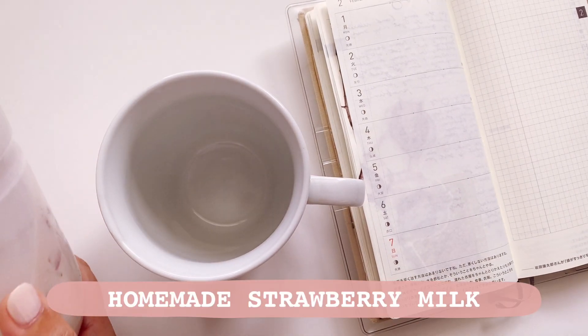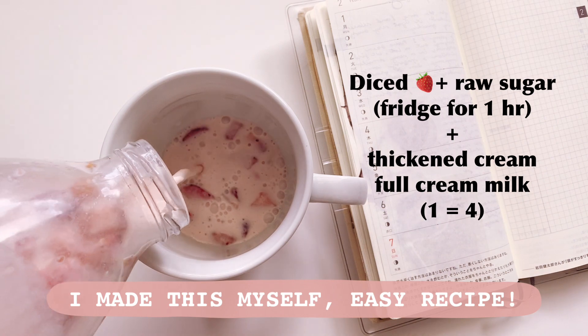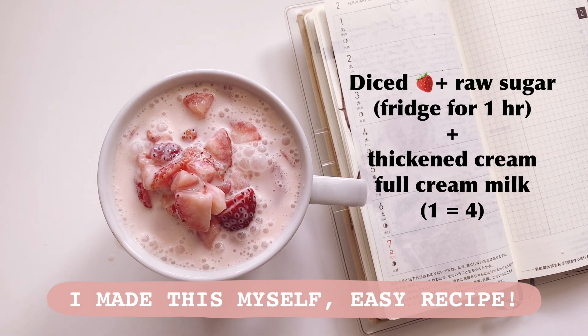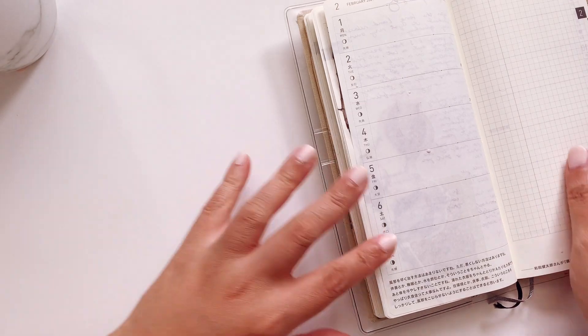This strawberry milk is homemade — I made it myself — and it's a very easy recipe that I got from YouTube. I have the recipe right here. And of course, don't forget to subscribe to this channel if you'd like to see more Hobonichi Weeks videos.